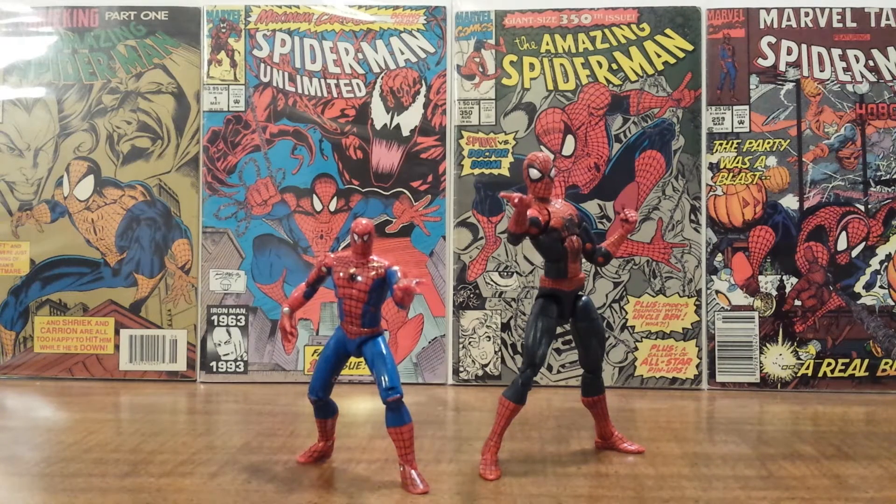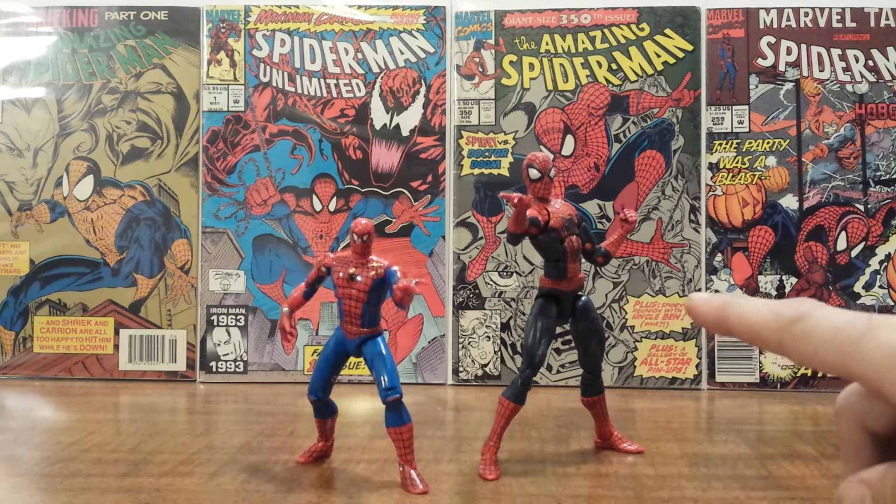What's going on Spider-Man fans? This is Solid Dave Snake bringing you a special Throwback Thursday action figure comparison video. I thought to kick off my reviews of the Spider-Man Marvel Legends action figures, I would do a quick comparison of how the Spider-Man figures have evolved over the past 20 years.